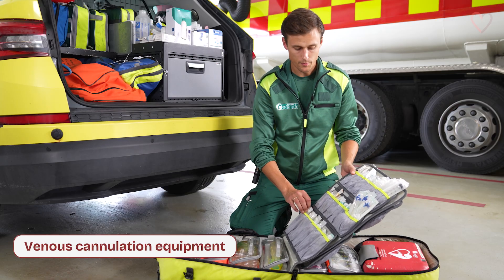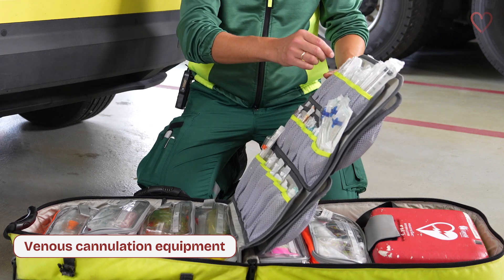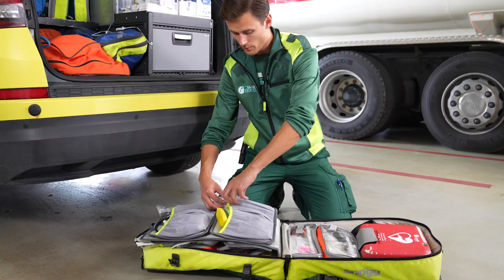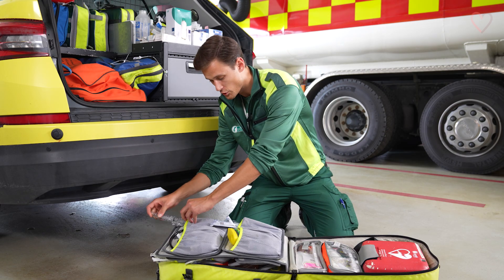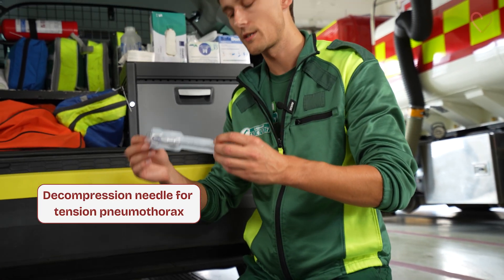We also carry with us equipment for producing intravenous access, infusion sets and syringes of course. On the other side of the wall we carry pre-filled syringes with saline for flushing and some decompression needles for tension pneumothorax.